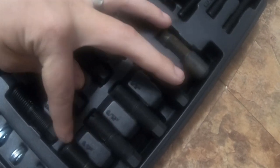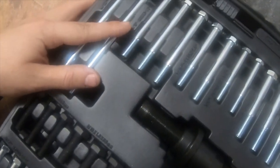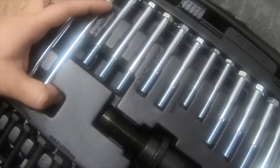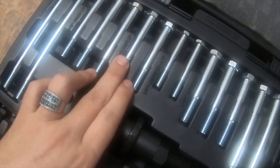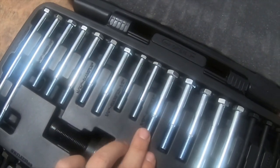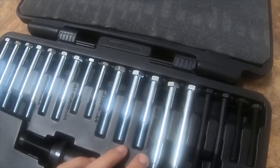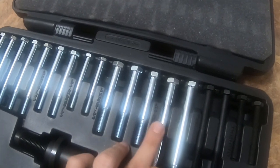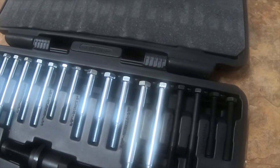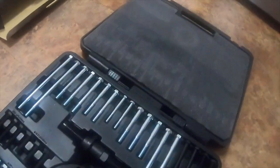Also comes with 15/16 by 18 inch and 15/16 by 3 inch threaded rods, 3 inch by 1.5, 2 inch by 1.5 inch, and 3/8 by 3 inch — comes with several of those. Also 3/8 by 4 inch, M8 by 1.25 by 90mm, and M8 by 1.25 by 65mm.